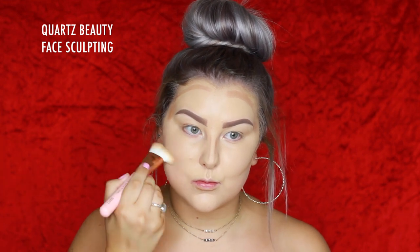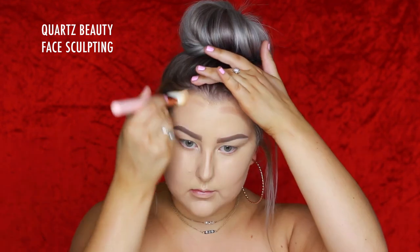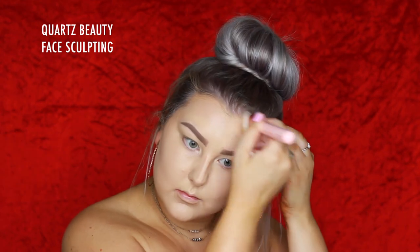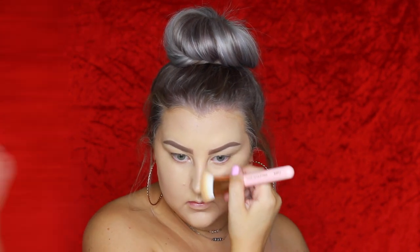Applying the contour stick to my cheekbones, hairline, and temples, then using my new favorite brush for this — the Quartz Beauty Face Sculpting brush. It is just so good, I can't explain it. I'm just buffing everything out using that.